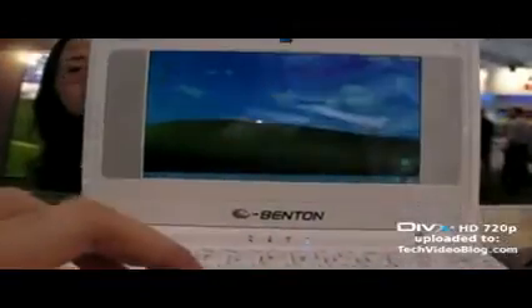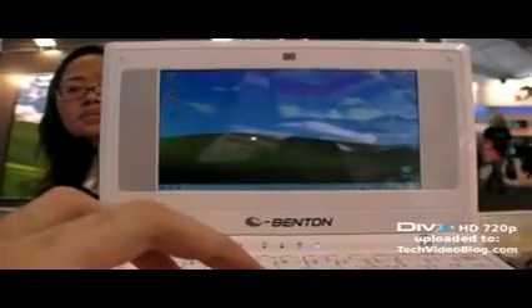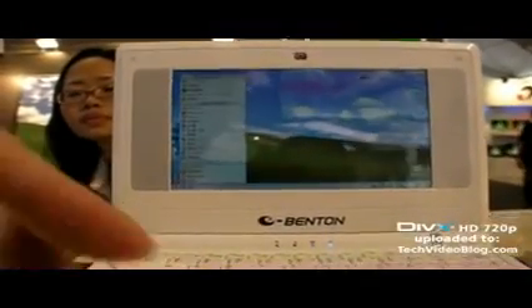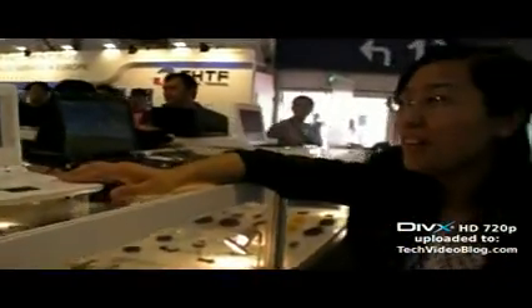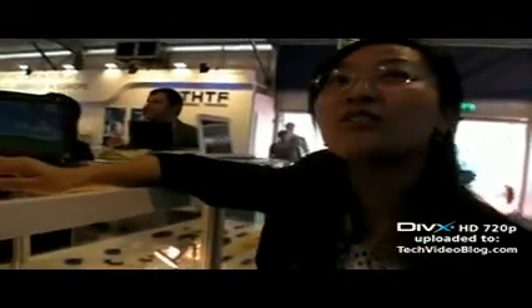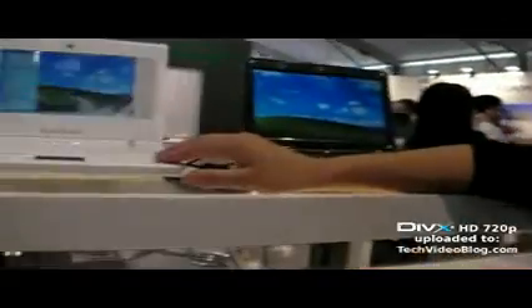But still, even though it's an x86 processor, it's still cheap, no? The laptop — you can make it cheap. Yes. How much will it cost? This one, seven inch — this costs $260. Yes, $260 for that one.